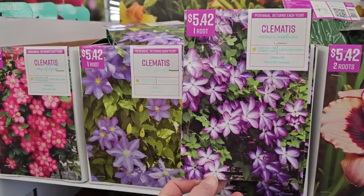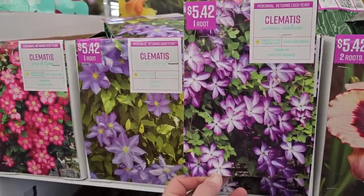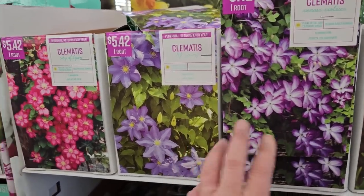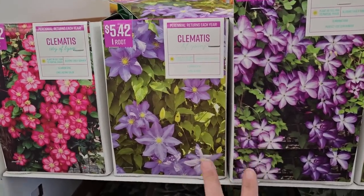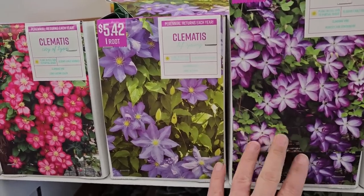Some clematis — this one is called Venosa Violacea, which looks like a purple with a lighter center. You get one root for $5.42. What I've been learning about clematis is that they like to be planted very deep, they like good compost, and they like to be fed — tips from comments that might help someone struggling with clematis like I was.